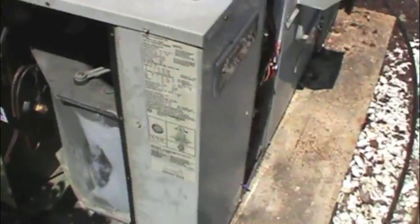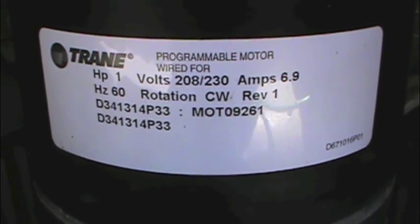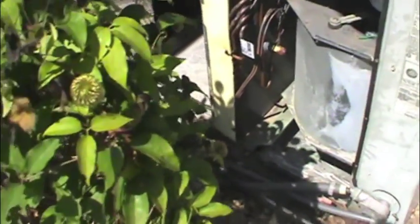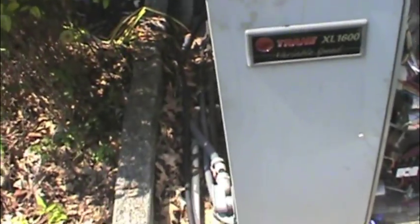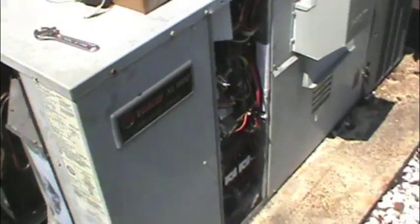So we got us a motor here. If the module was bad, it wouldn't hunt at all, I don't believe. This module is a programmable one-horse Trane. We are going to replace the motor — we're gonna put this whole module back on — and hopefully when she hunts, she's gonna find a direction, she's gonna turn and get us some cooling in here for these people.